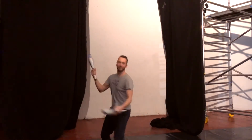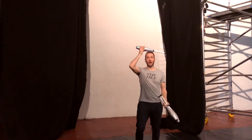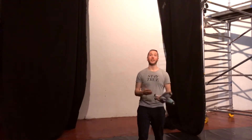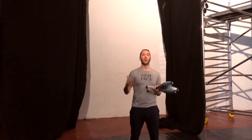What up you guys? Welcome back to another one of these tutorials. In this video we're going to talk about how to get into your juggling pattern from this balance, and all different ways. If you haven't learned that balance yet, check out the previous video where I explain and teach you how to do that balance. Let's get into it — I got six different ways to get into your juggling pattern from that balance.